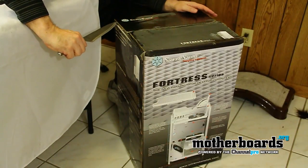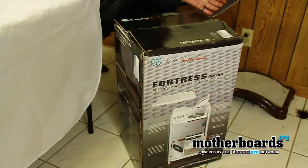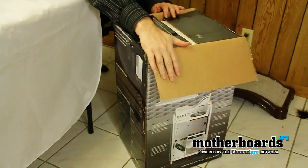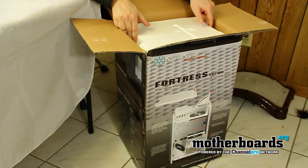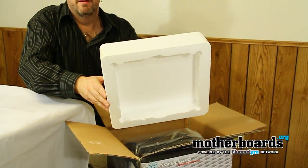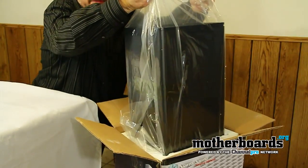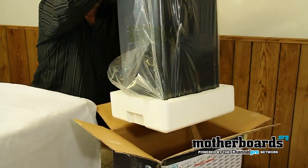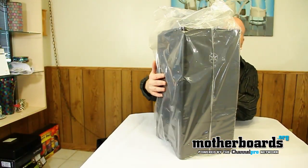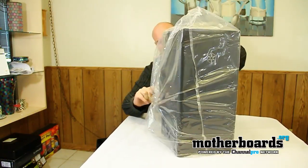I'm going to start with my trusty knife and go ahead and make a quick insertion cut here. The top's already been opened in shipping, so let's do another insertion here and pop the top off. Now I'm going to go ahead and try to pull this case out of the box — it's light enough — and I'm pulling the case out and will have the camera reposition as I set this over onto our work table. I'll go ahead and take the rest of the plastic off of it.